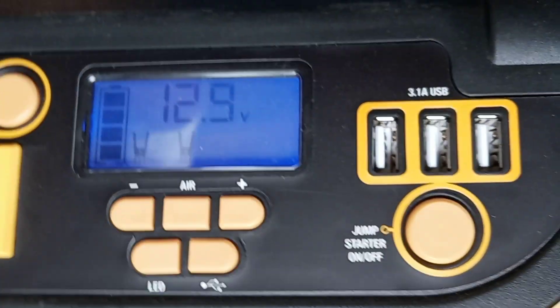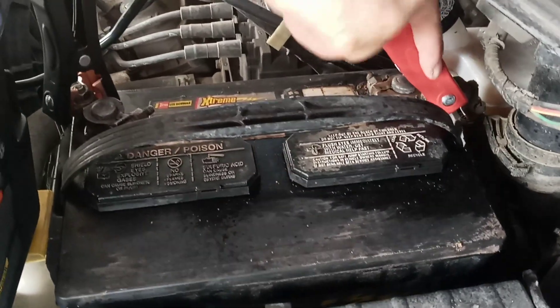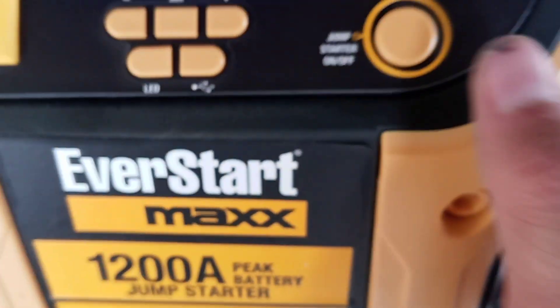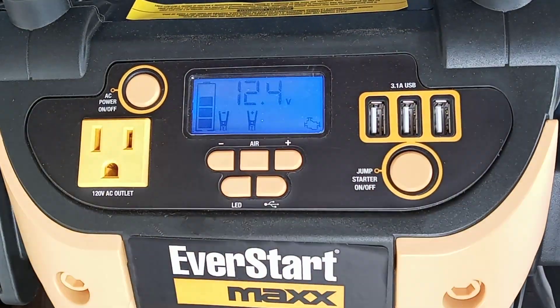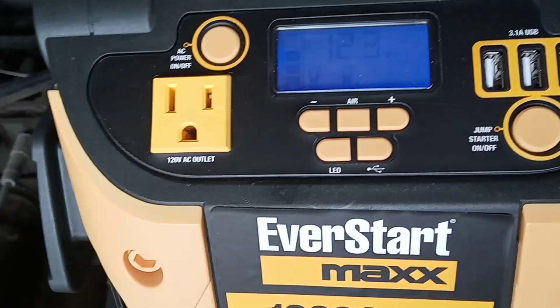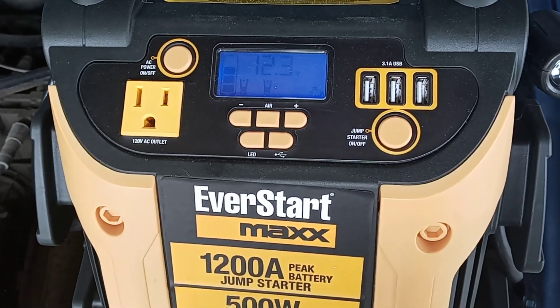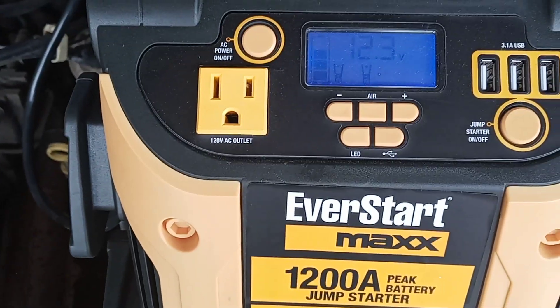So we come over here — negative, positive. Now it's good. See, no warning. It's showing the engine, it's ready to go. And there we have it — let's start it up.